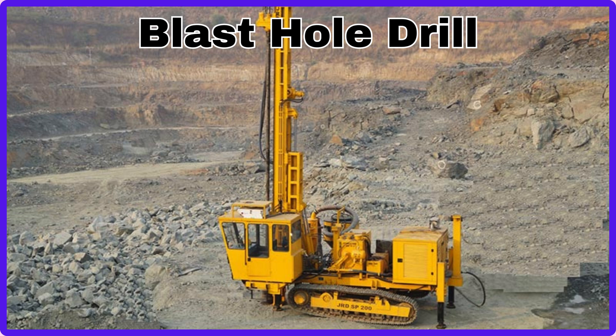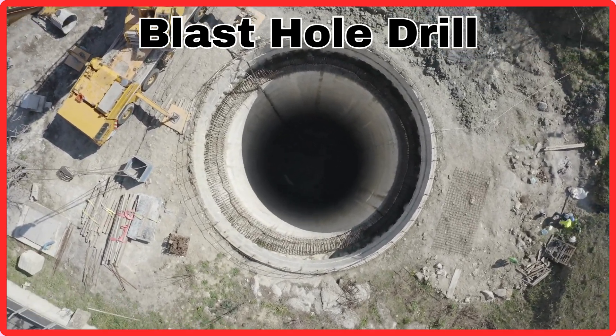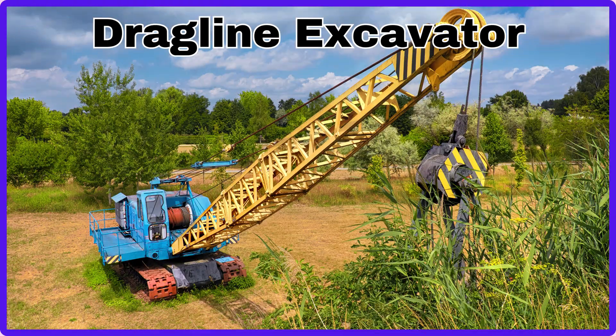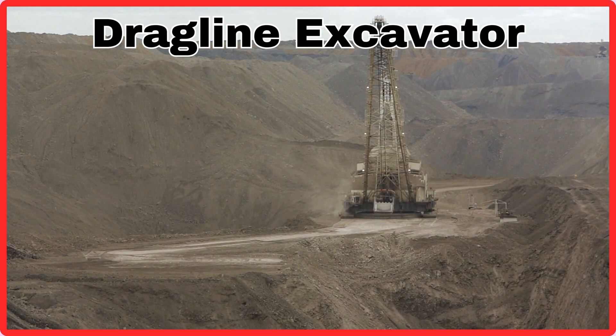Blast Hole Drill. This is Blast Hole Drill. Dragline Excavator. This is Dragline Excavator.